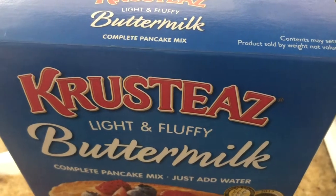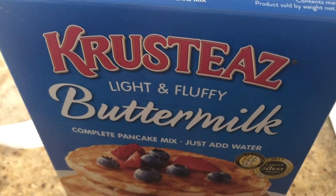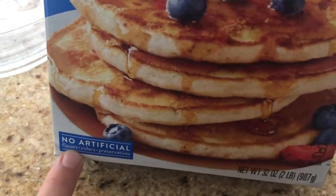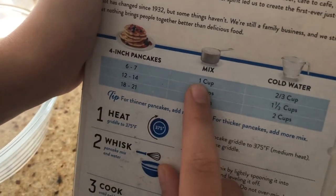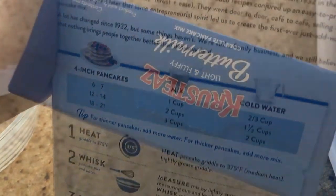Hello guys, today I will be making Krusty's light and fluffy buttermilk pancakes. All you need to do is just add water, and it has no artificial flavors, colors, or preservatives. To make six to seven pancakes, we need one cup of the mix and two-thirds cup cold water.